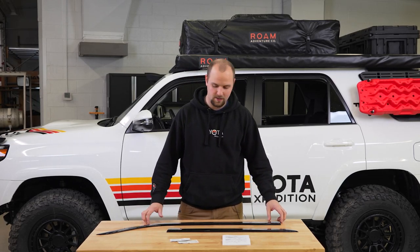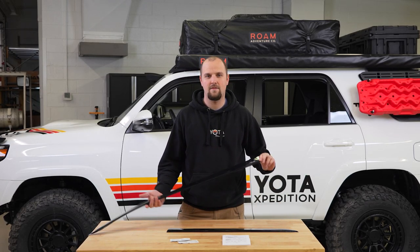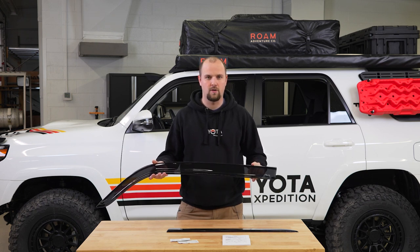Hey everyone, I'm Jared from Yoda Expedition. Today we're doing an install of the AVS window visors. These are the Lowepro version.